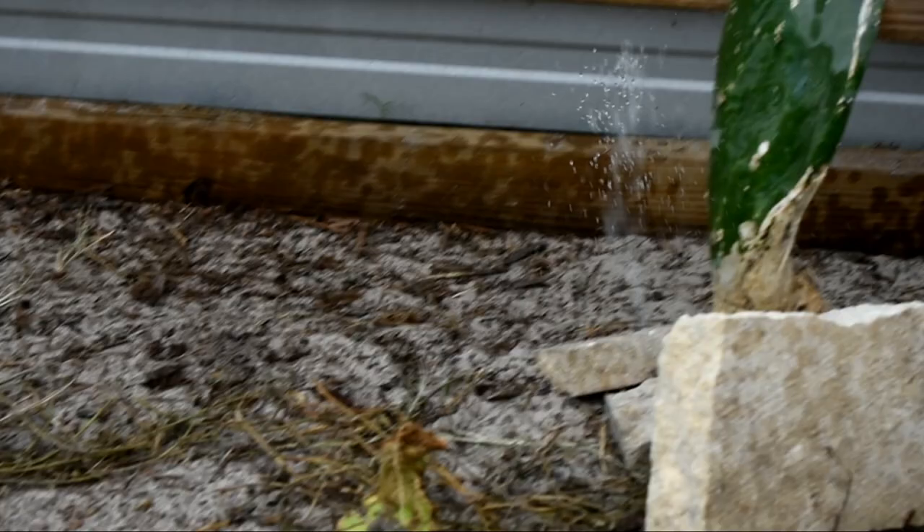There are lizards in here that are eating all the flies naturally, but sometimes they get to be too many — that's why they're called a pest. We just make sure we spray the wood down, because that's going to be a living environment for the flies.